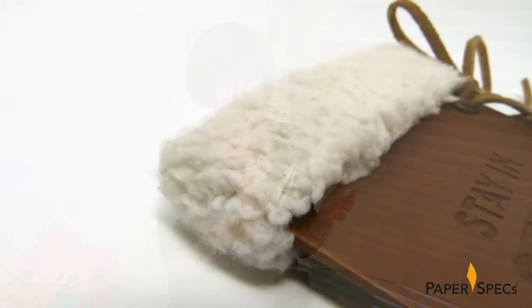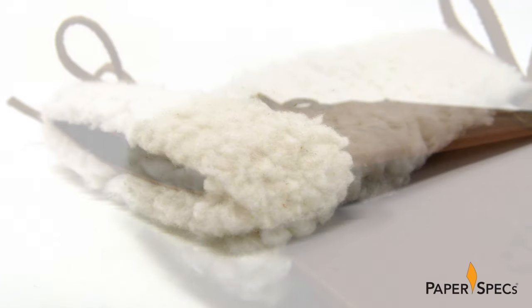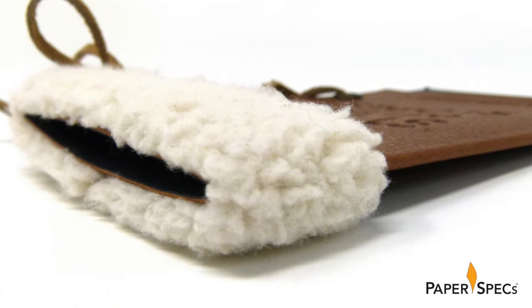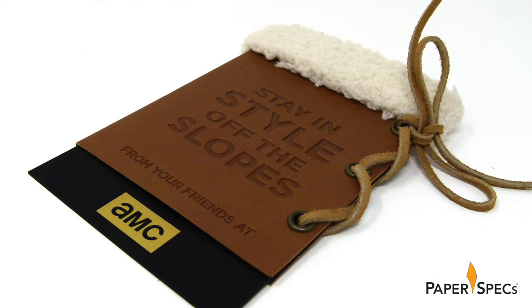However, one of the biggest creative challenges was adding the fleece up top. Everyone who's ever tried to cut fleece knows why — it gets absolutely everywhere. Eventually they isolated this task to a remote area of the shop and took great pains to ensure no fluffs would venture into other projects. The fleece was cut to double the size of the card holder and then folded and glued until it resembled the fluffy top of a Sorel boot.